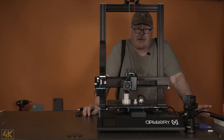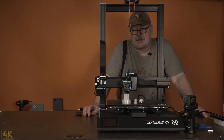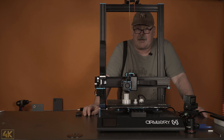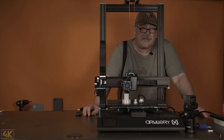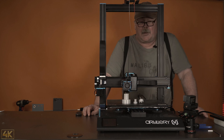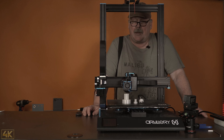Hi and welcome again. I will continue the review of the Artillery Sidewinder X1. It is an amazing machine and I tried to print with flexible filament and it came out very well. I want to show you how I did it and the slicer settings I used in Craftware. The settings should be similar to any other slicer as well, including the G-codes I made inside the slicer for these successful prints.